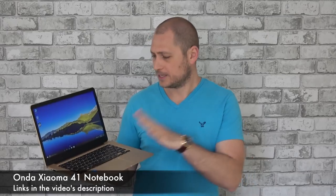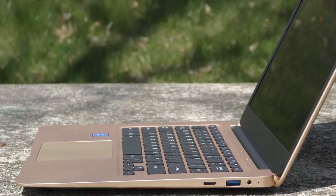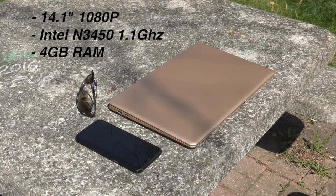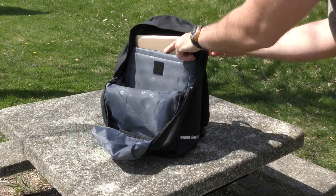Good day everyone, my name is Alex and welcome to a new review. For today we have an affordable notebook from China called the Onda Obook 14 Pro — this costs around 290 dollars. For that price we get some decent specs: a 14.1-inch display with 1080p resolution, the Intel N3450 quad-core CPU, 4 gigs of RAM, 64 gigs of internal storage, and the device runs Windows 10.